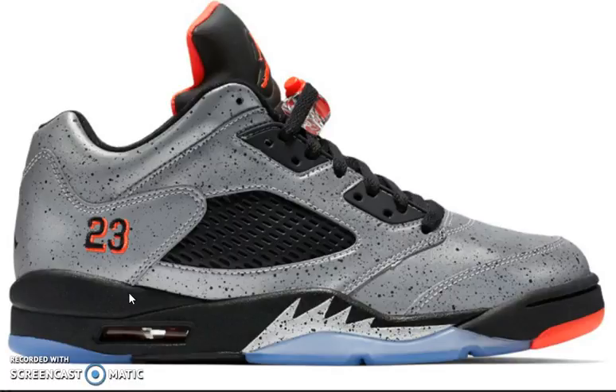They've been calling it infrared clear sole, like almost every other Air Jordan 5. And pretty much that fire red tongue, the 23-stitch, same thing, and sort of that black and infrared black netting on the shoe — real nice.